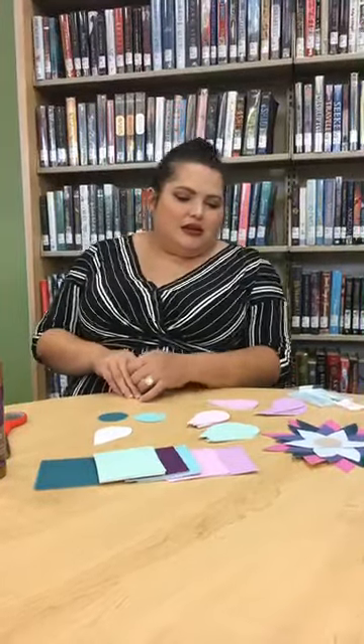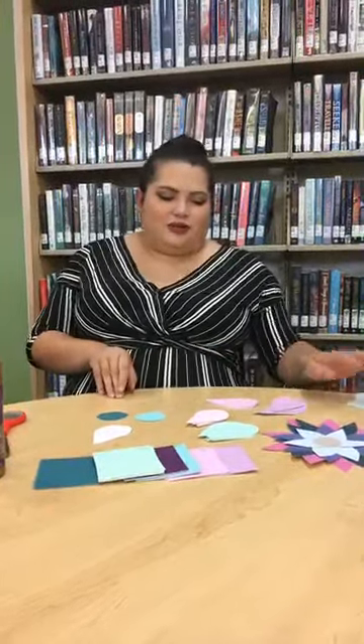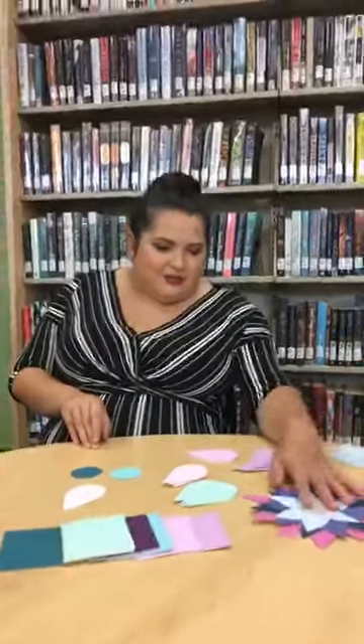There are new books and new movies you can check out, so stop by and see us. Is anybody reading anything new? Comment down below! Today we are going to be making a paper flower.